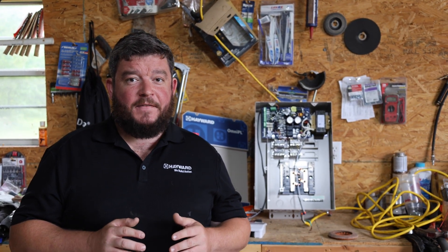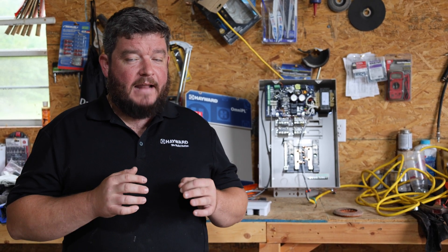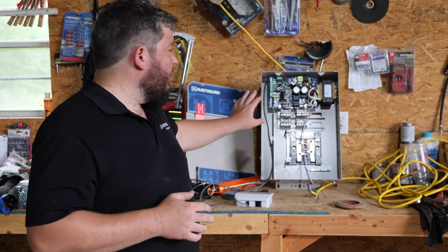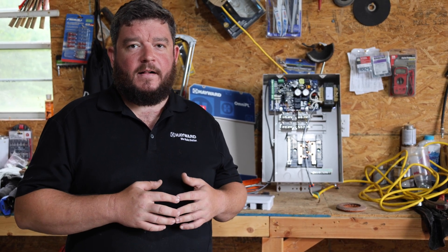Hey guys, thanks for stopping by for the latest video here at Hayward Tech Support. In today's video, we're going to show you how to do the low voltage wiring on a Hayward HDF400 heater. We're going to show you the wiring inside the heater, how to do the wiring inside the OmniPL or OmniLogic, and we're going to show you how to program a new heater in the system as well.